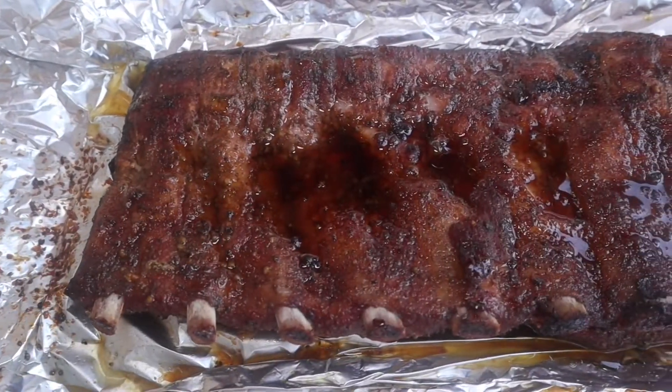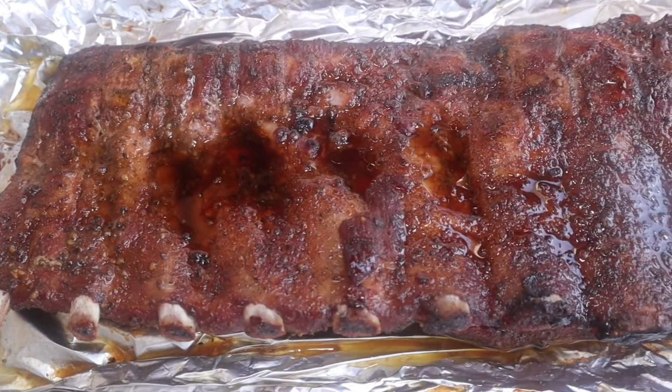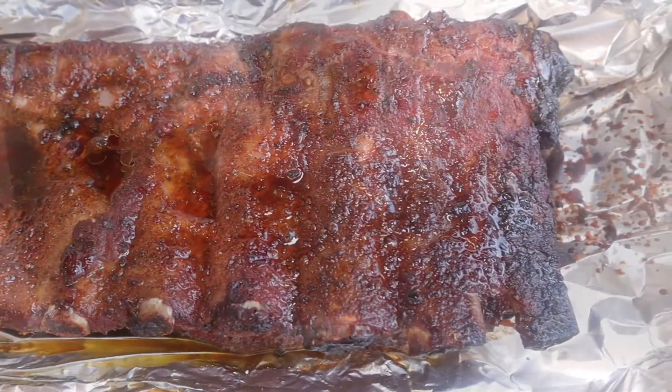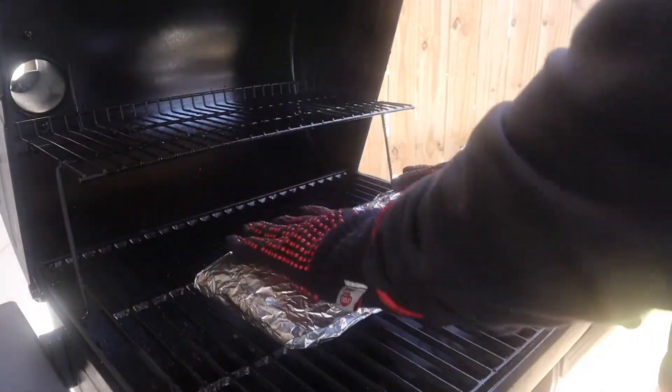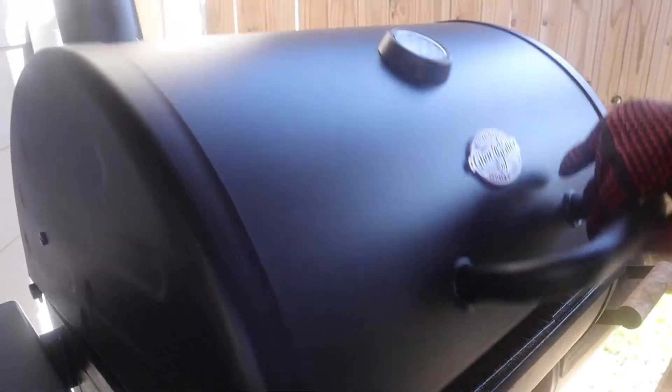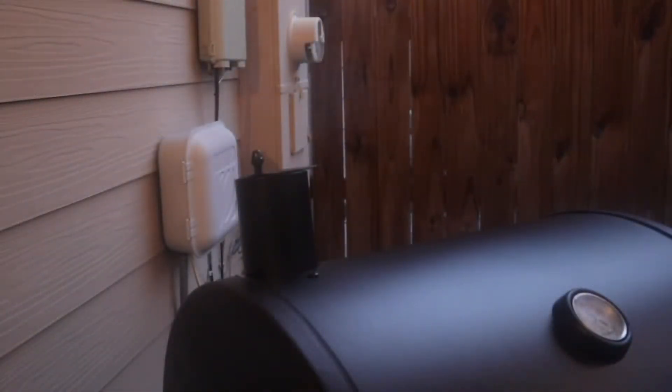Another hour is up and this is what we're looking like. We're starting to get some good pullback on the bones. These ribs weren't as tender as I wanted them to be, so we're going to continue with the cook, wrap them, and get them back on and let them roll for another hour.